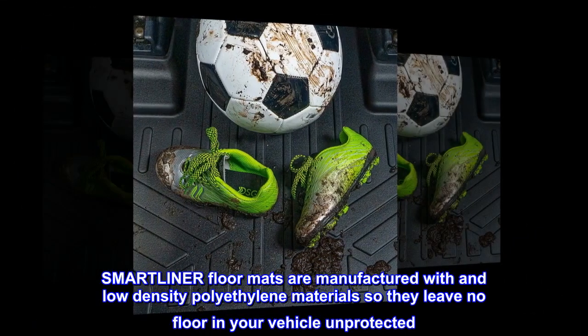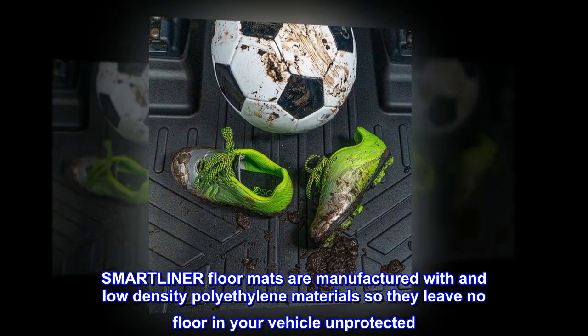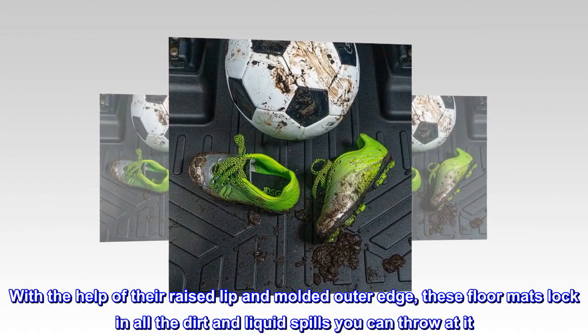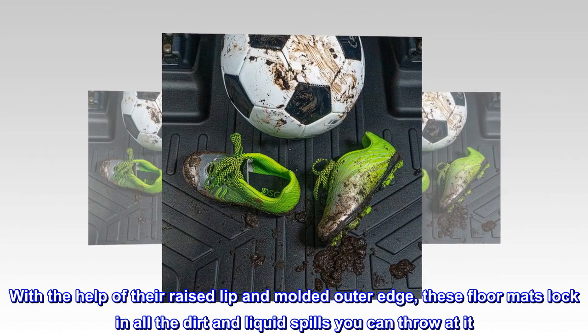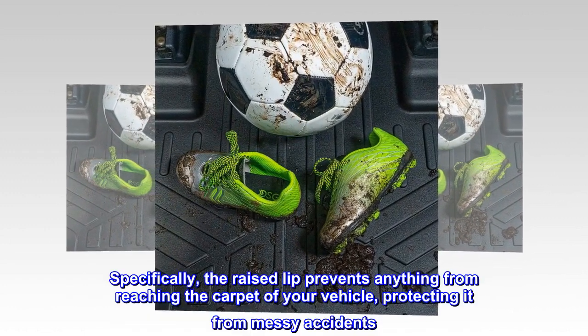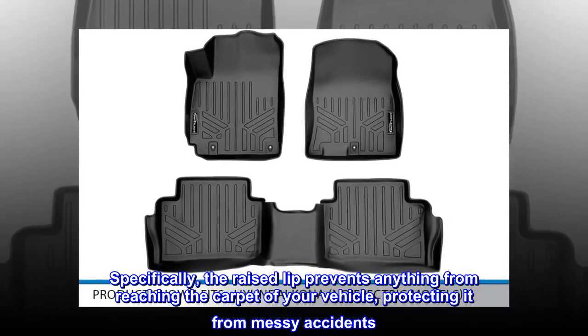SMARTLINER floor mats are manufactured with low-density polyethylene materials so they leave no floor in your vehicle unprotected. With the help of their raised lip and molded outer edge, these floor mats lock in all the dirt and liquid spills you can throw at it. Specifically, the raised lip prevents anything from reaching the carpet of your vehicle, protecting it from messy accidents.